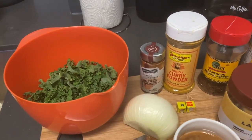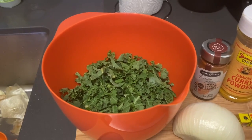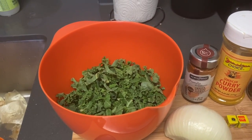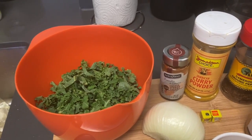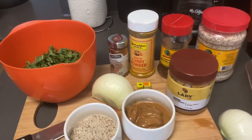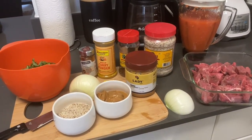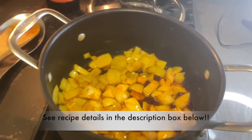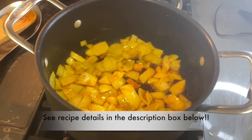Here we have kale. A lot of recipes for peanut stew or groundnut stew call for spinach — I didn't have spinach, so I'm using kale. Any kind of greens you're adding to the stew always go in last. Here's one final look at all my ingredients, and let's get to cooking.